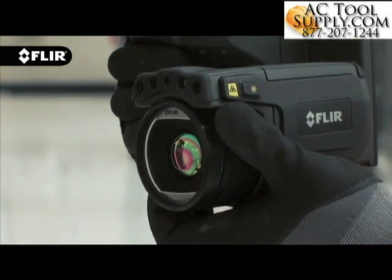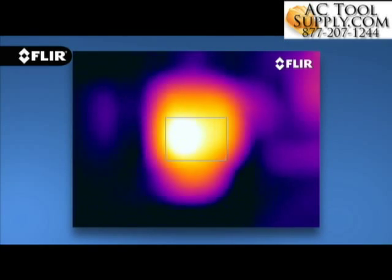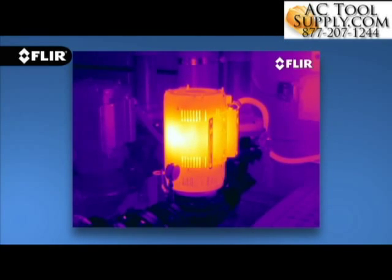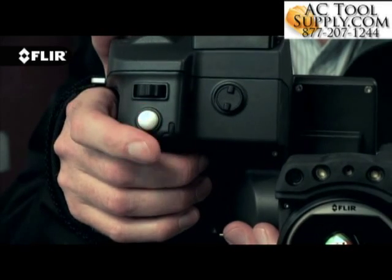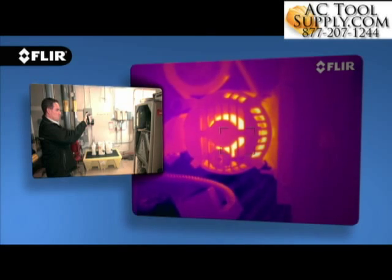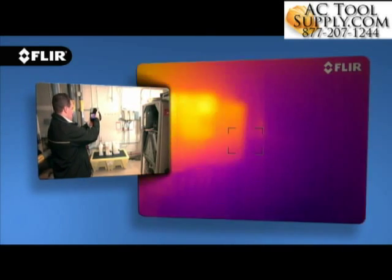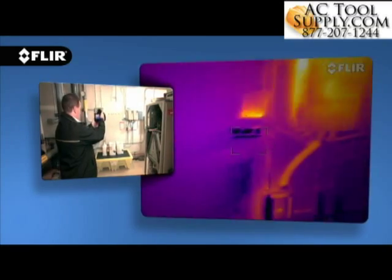T-Series cameras also feature manual adjustment and the fastest automatic focus in the industry, that snaps in clarity with a simple push of a button to help you breeze through a long inspection checklist. And on T640 cameras, you have the option of continuous autofocus that adjusts on its own no matter where you aim, for even faster, accurate thermal imaging.